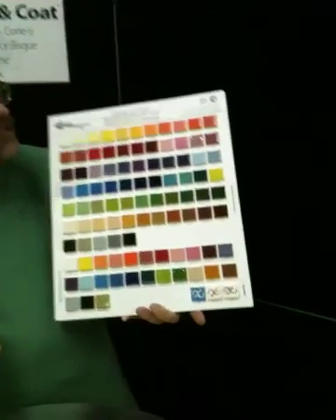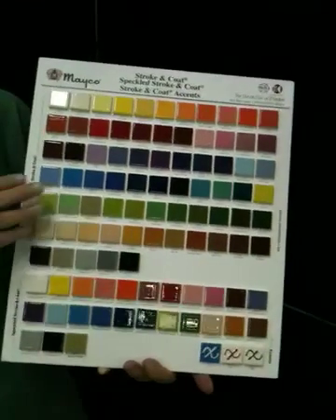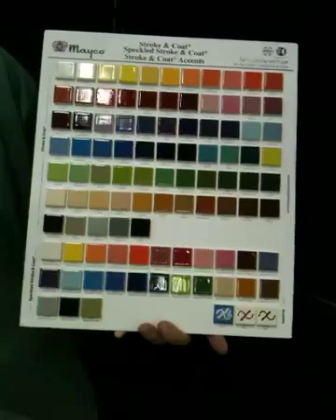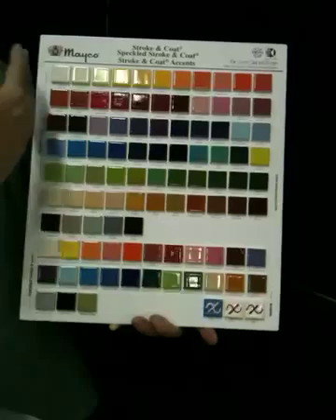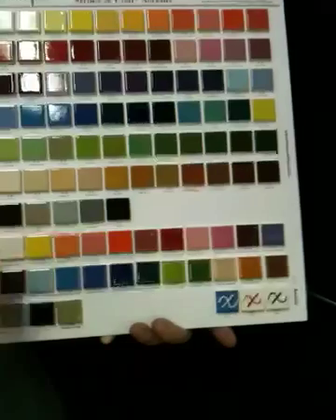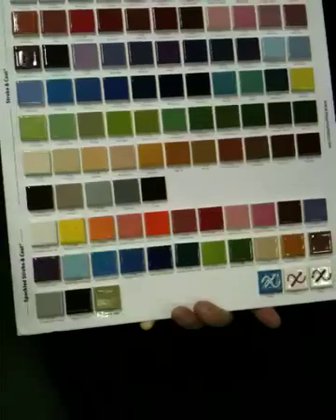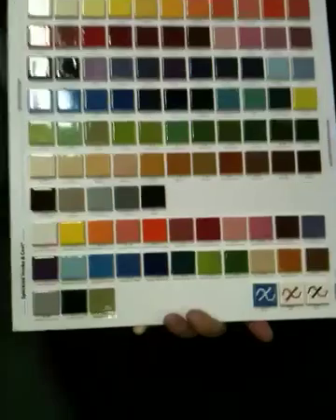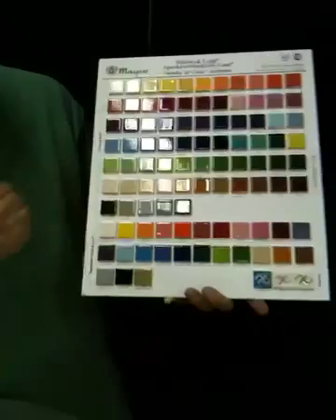First of all, I have this chart in my hand, which is also available for purchase in your studio or workspace as a great reference of an actual fired example of what Stroke and Coats look like. There are 71 colors, ranging from soft pale yellow, beautiful intermediate tones, down to the subtle black grays and taupes. We've also got our speckled Stroke and Coat — many of your favorite colors are available with the addition of little specks in lots of different color varieties.